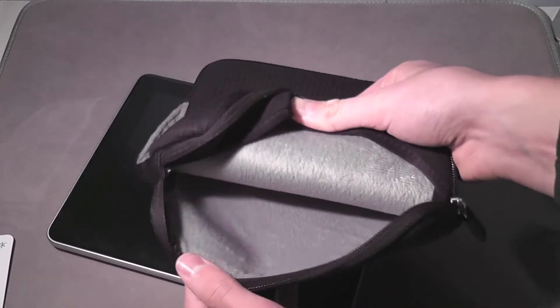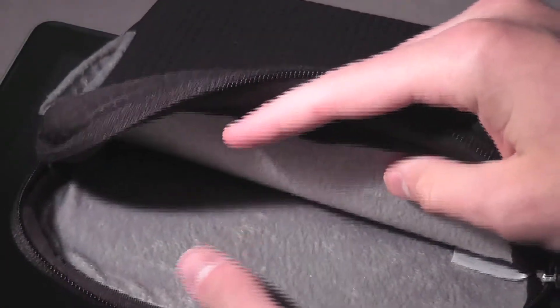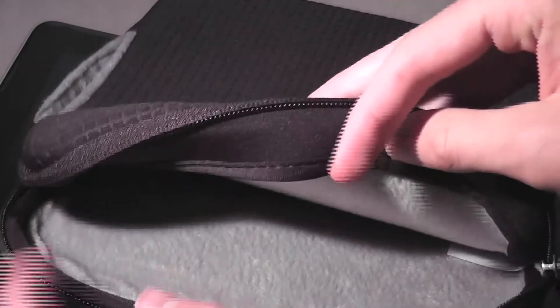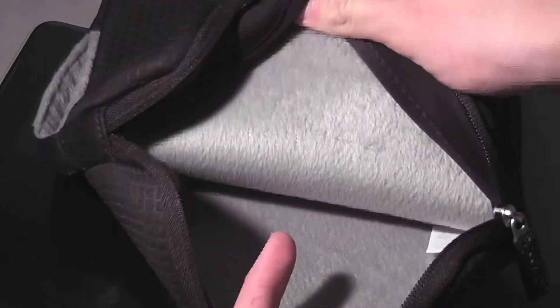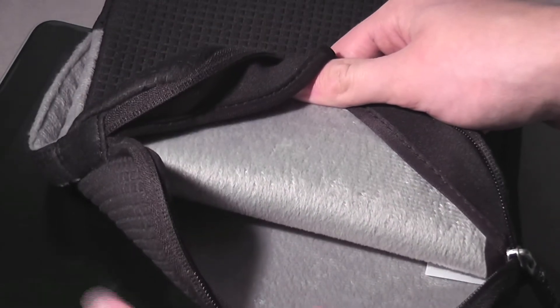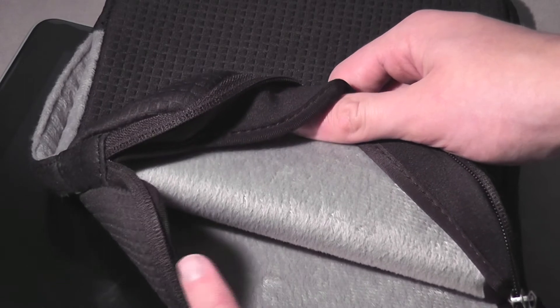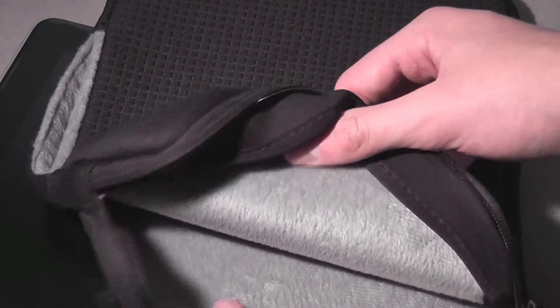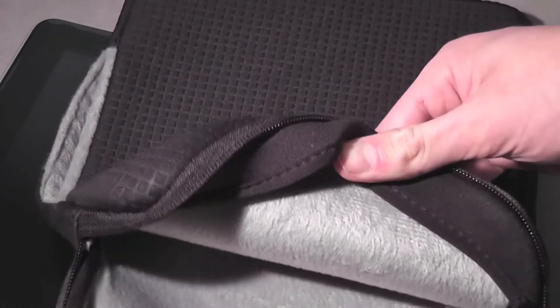On the inside it's really nice material — micro fleece. This is very soft, not like the normal microfiber you might find in most cases. It's a very soft, gray-colored interior, much like the handle at the top. Your iPad is definitely not going to get scratched in here; it's going to be fully protected.